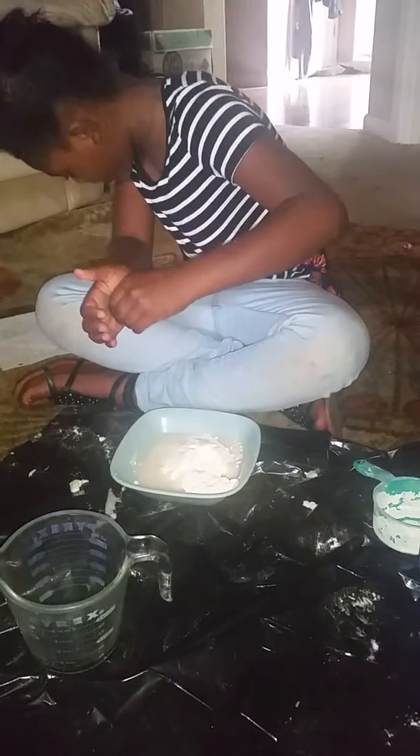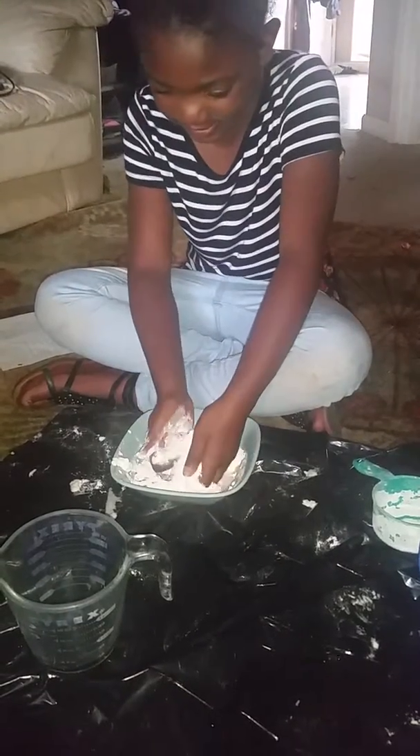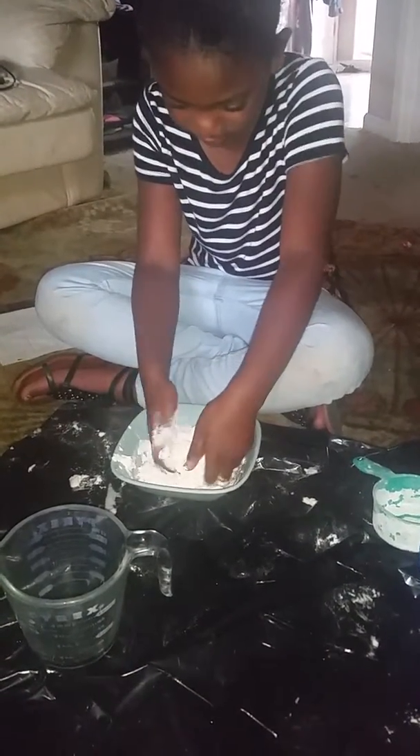Step four: mix the ingredients up together.